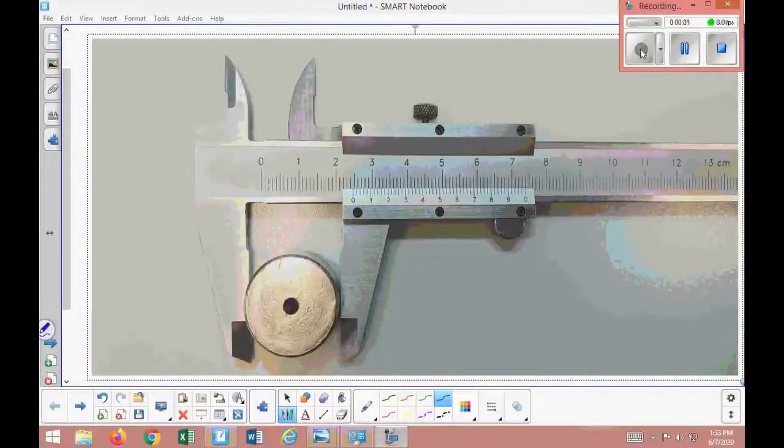Now let's look at a real vernier caliper image and read it together. We have placed a cylinder and need to read it accurately. The main scale is in centimeters, but our lab manual requires us to read in millimeters. One centimeter equals 10 millimeters. Counting along the scale: 1, 2, 3, 4 — this is the 5th millimeter mark. So we can identify the millimeter scale divisions clearly.